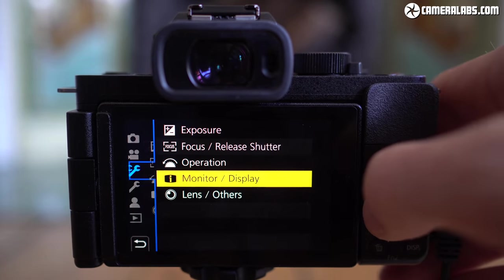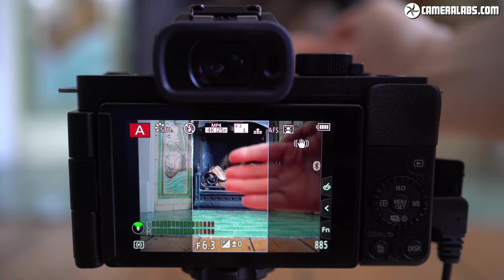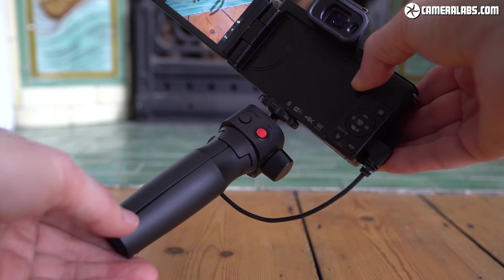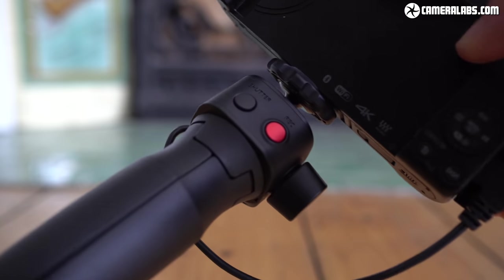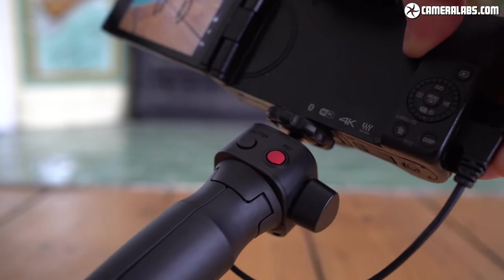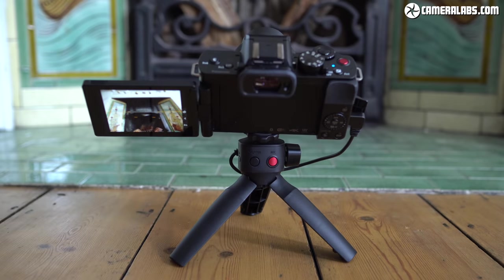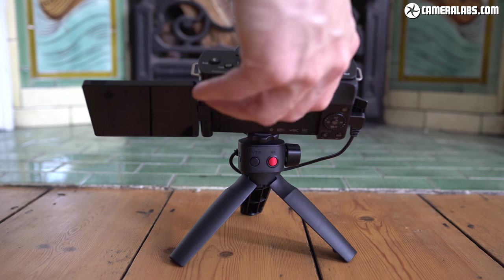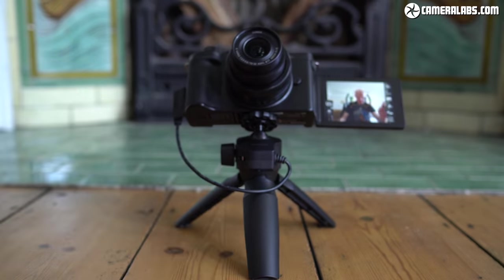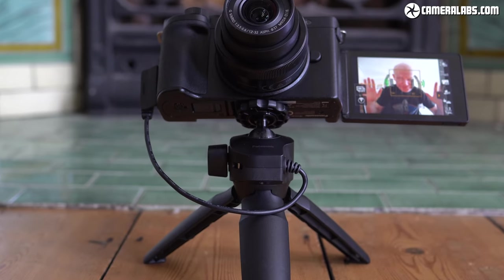The G100 can detect vertical video and maintain orientation when copied to a phone or editor, and a function button provides a shortcut to Wi-Fi for transferring files. Panasonic also offers the DMW-SHGR1 tripod grip accessory, compatible with firmware-updated older models including the G9, G90, and GH5. It connects via micro USB and offers buttons for photos, record start/stop, and sleep, while the grip opens into three legs as a mini tripod — a very useful accessory whether filming handheld or as an ad hoc stand.